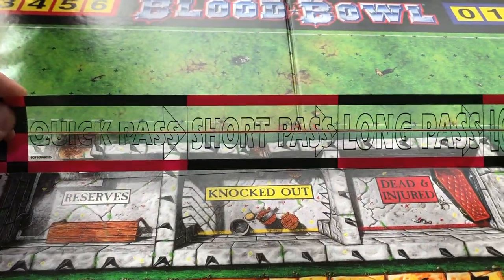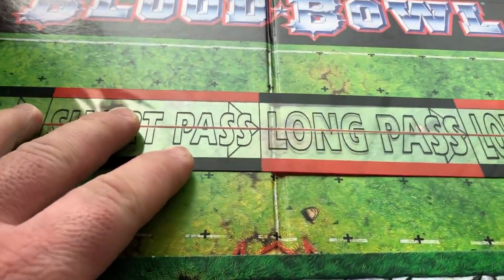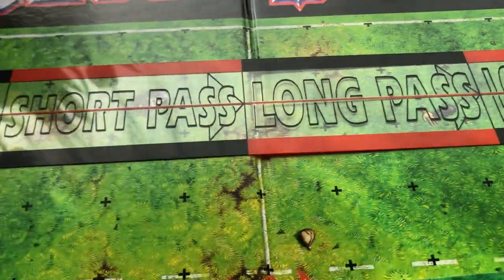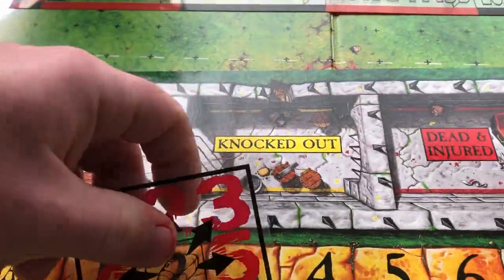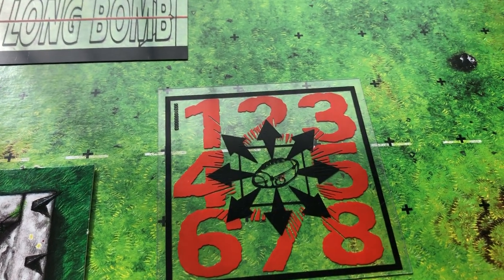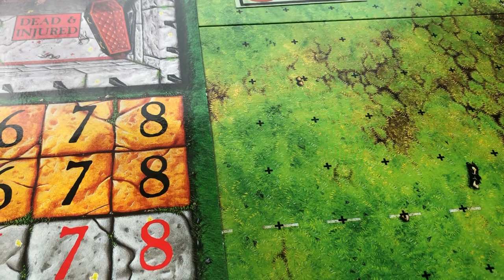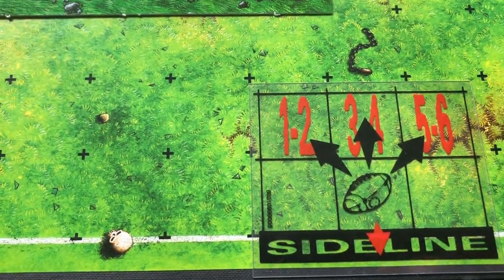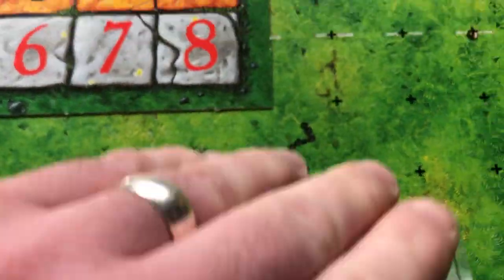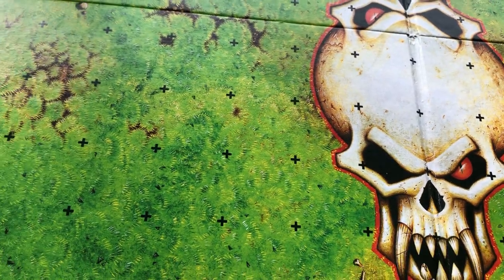We've got the old pass range ruler - quick pass, short pass, long pass, long bomb. I love these as well because you can put them on the board and have your miniature stood underneath and you can still see everything that's going on because they're transparent. Same as the scatter dice - so when the ball drops or someone fumbles the ball, you just pop it down there, roll the eight-sided dice to decide where the ball scatters. Then there's the other one, the sideline marker, which you pop down if the ball goes out of play off the pitch - the crowd throws it back in. These are nice little transparent markers.